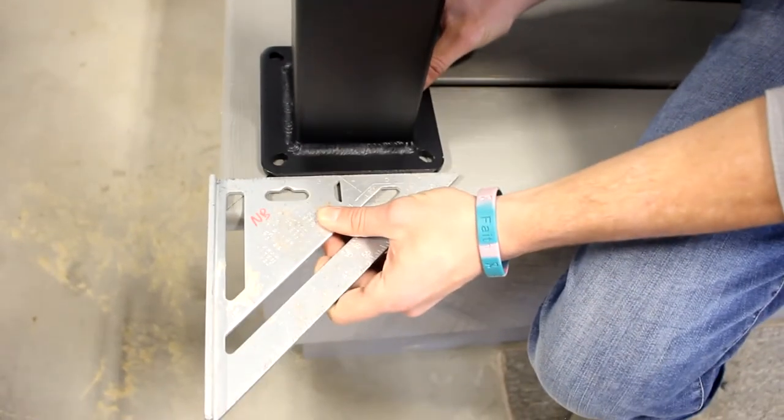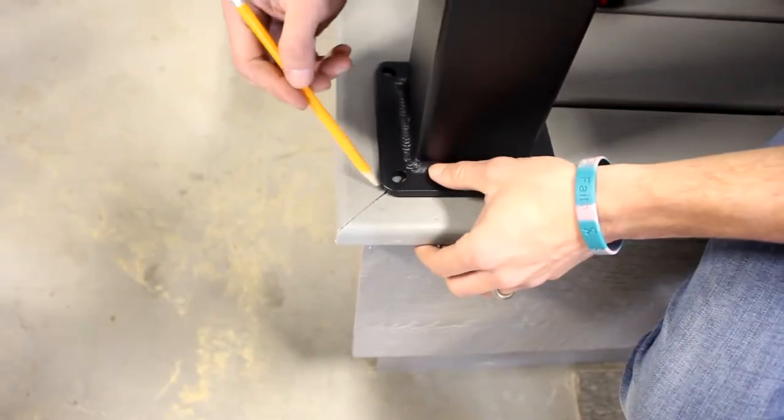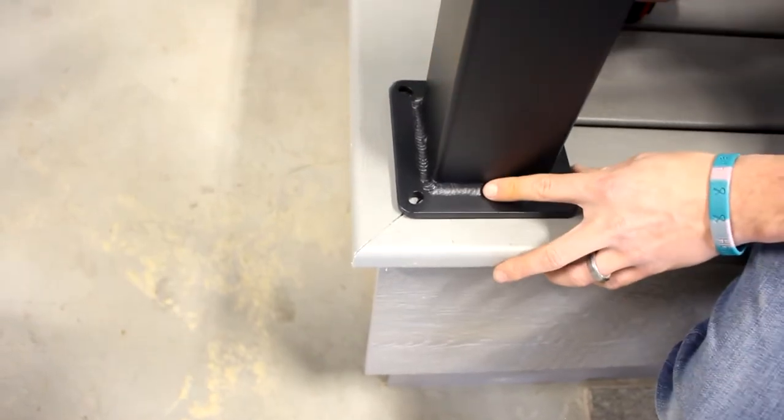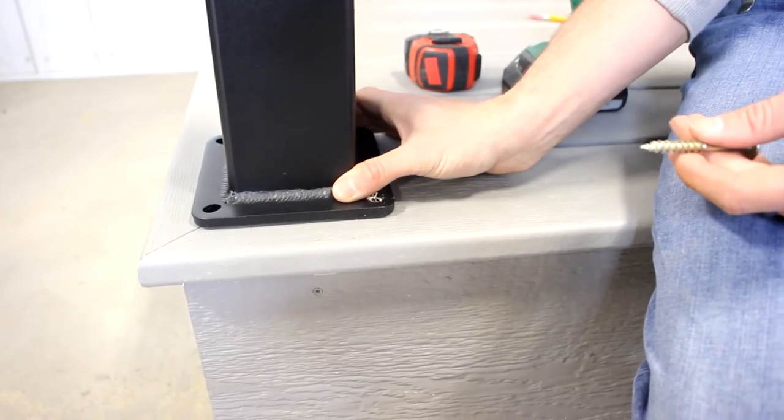Using our speed square, we'll ensure our post is square on the deck going in both directions at that inch and a quarter measurement. And then using our pencil, we will trace out our base plate just in case anything moves, so we know exactly where it needs to go back into.